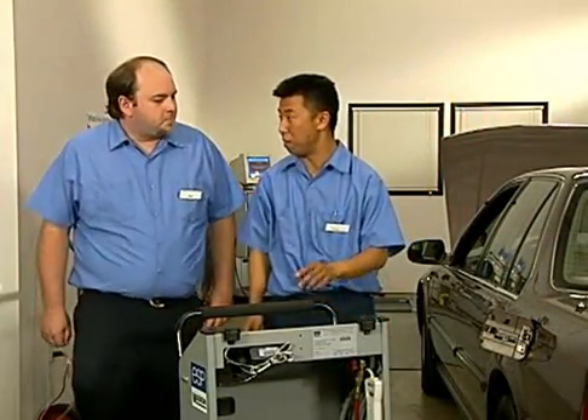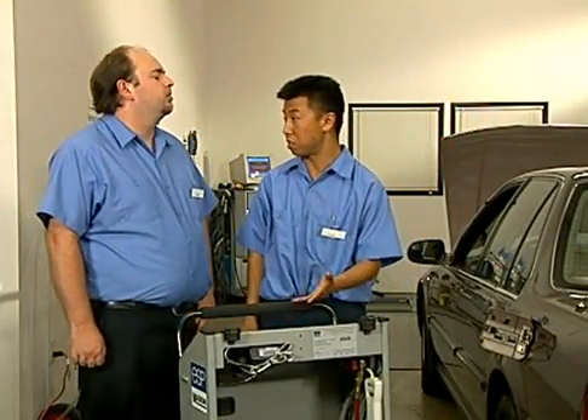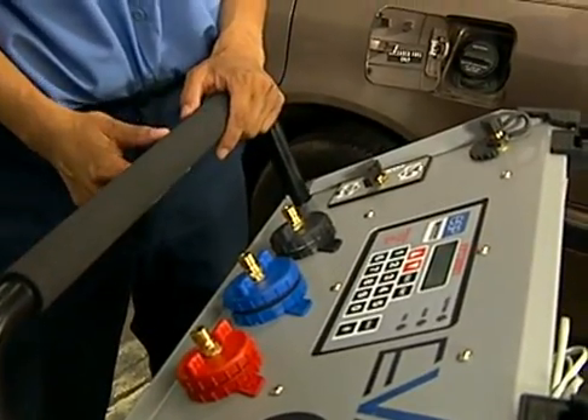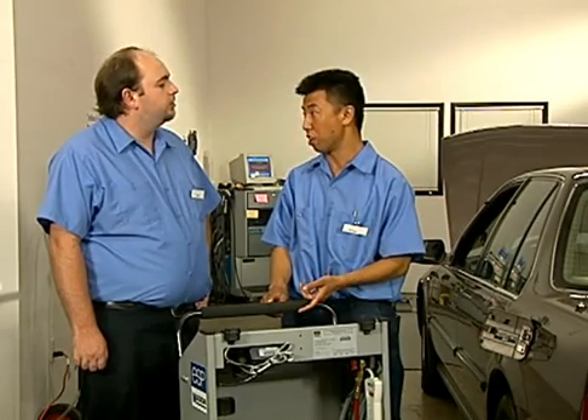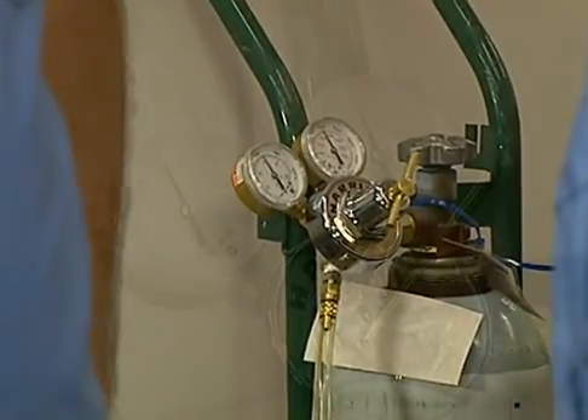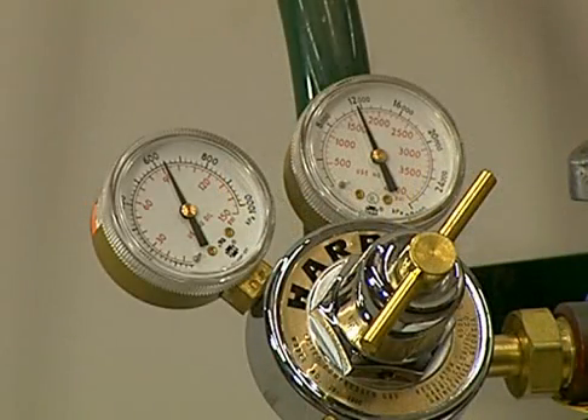We have checked that the safety precautions have been met and changed over to another system to carry out the test. The tester is warmed up, the nitrogen bottle valve is open all the way, and both the nitrogen bottle pressure and the regulated pressure are good. The nitrogen bottle pressure starts full at about 2,000 PSI — get a replacement bottle when it gets down to around 200 PSI so we don't strand the customer. The regulated pressure going to the tester should be around 90 PSI according to the tester operator's manual.